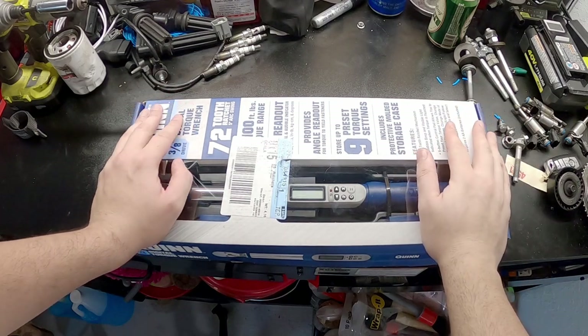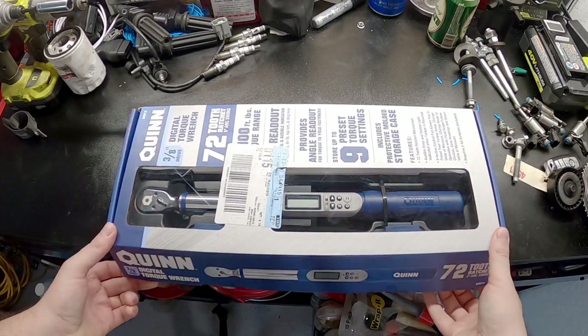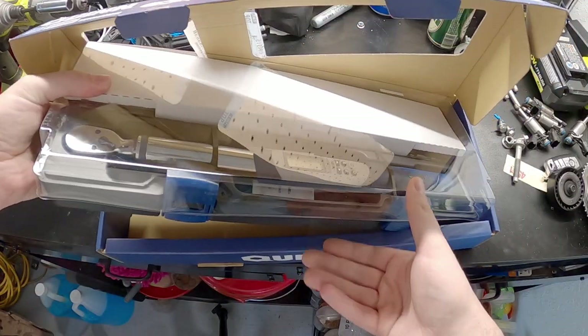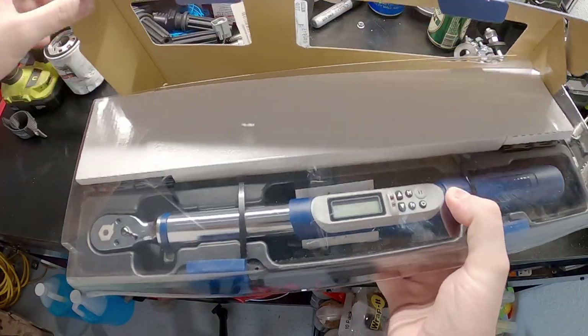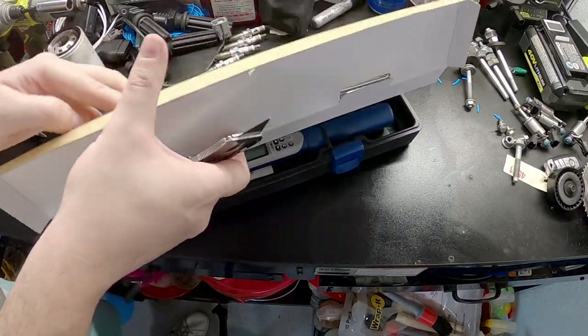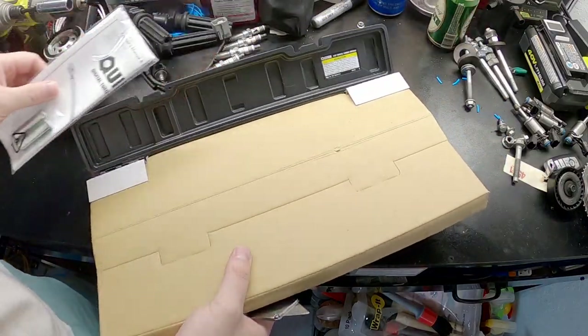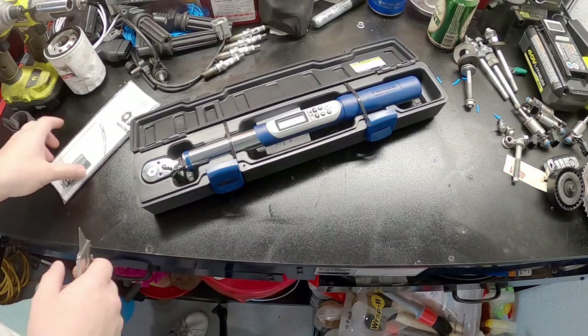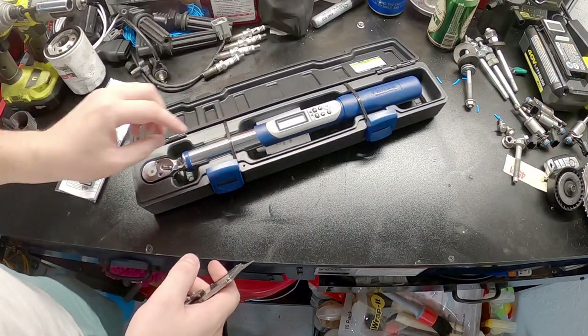Thought it'd be kind of cool to do a quick unboxing of both these things. This is the crown jewel. Opening it up here. Oh wow. Manual — well, there's batteries in there too. Good thing it does come with batteries. That's nice.